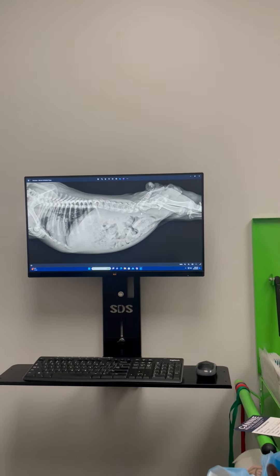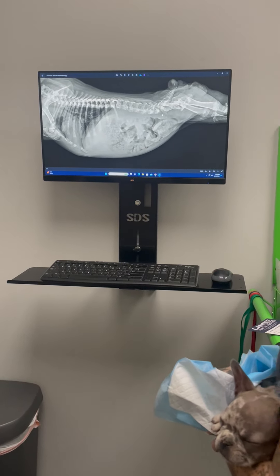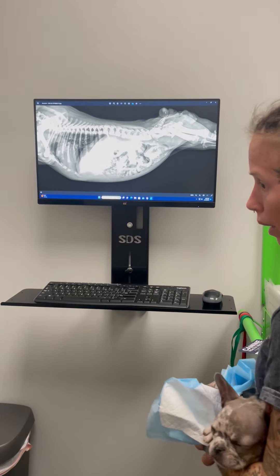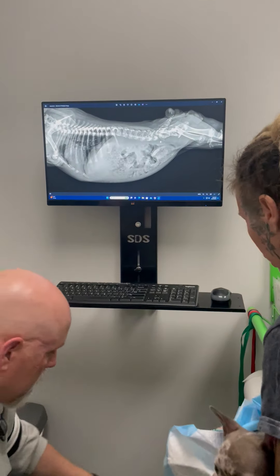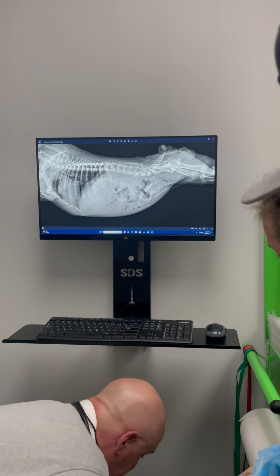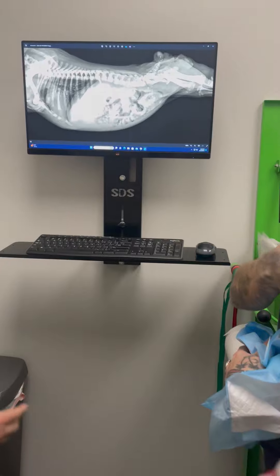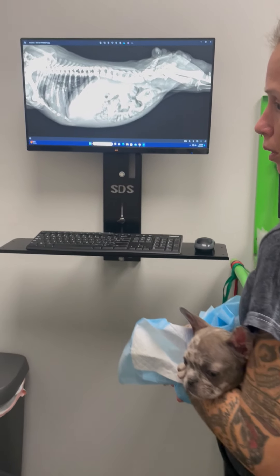She does have a UTI, so we can get started treating that. That may just be because if she can't empty her bladder, that will make it so she gets a UTI — the best way to get a UTI is to not be able to empty your bladder. So should I be expressing her bladder? Well, that's how we got her to pee, so it's not a bad idea.